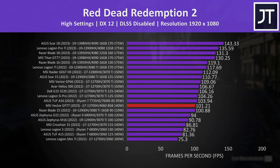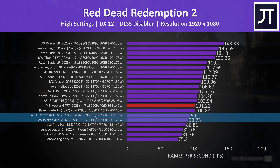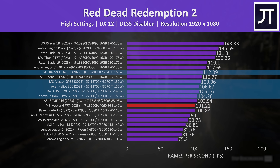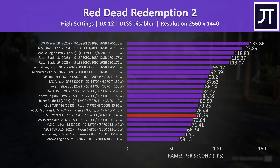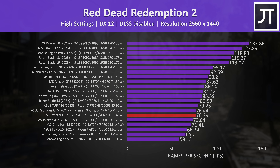Red Dead Redemption 2 was tested with the game's benchmark, and the results were similar. It's ahead of lower powered 3070 Ti laptops at 1080p, while higher powered variants were slightly ahead. This continues at the higher 1440p resolution, so I'm starting to wonder if I should do a dedicated 4060 vs 3070 Ti comparison — let me know if that's something you'd want to see.